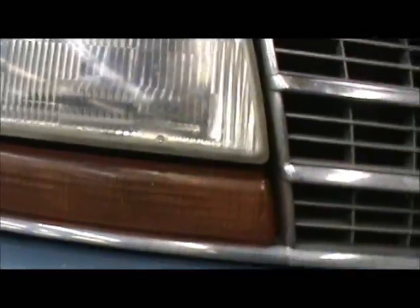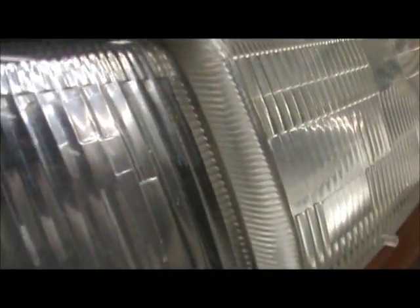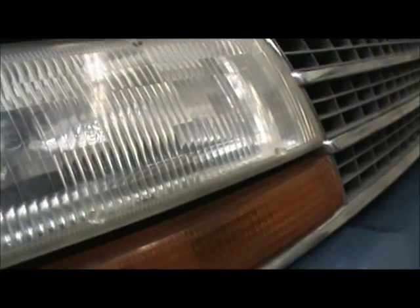Now as you can see, it's all cleared up on the front lens like that. But if you look at this side, it's still kind of yellowed. They're still kind of yellow, so I'll show you how to address that now.